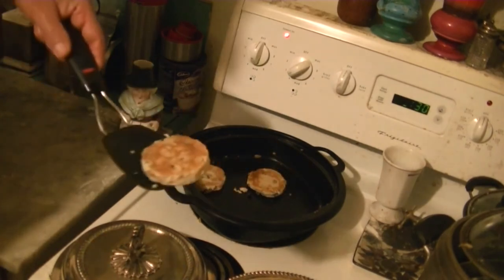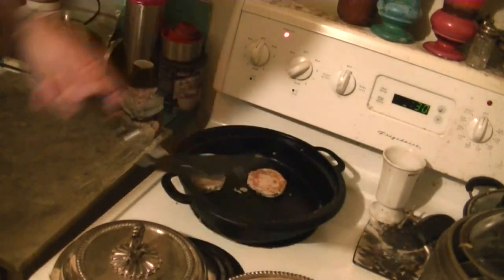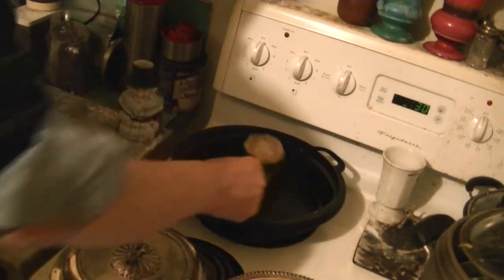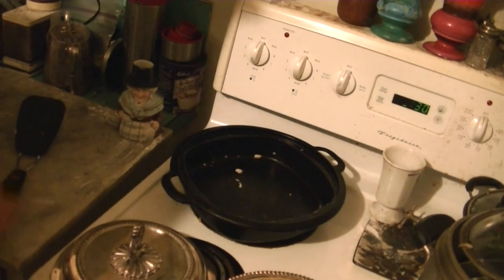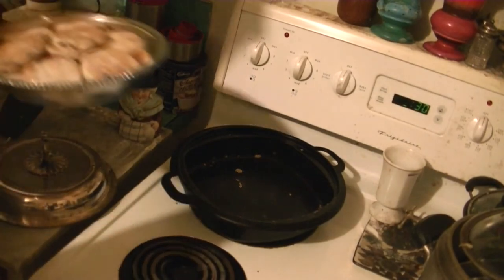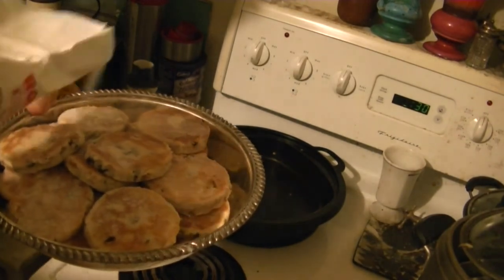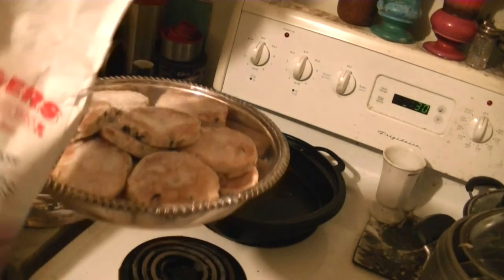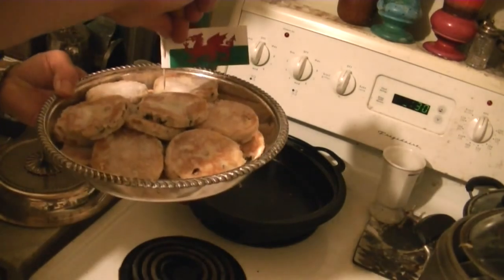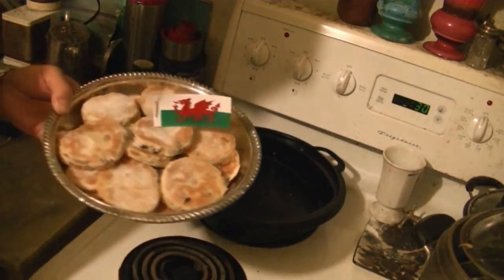There they are — there's the last of the batch. Looks good. I'll just pop them in the tray with the rest. Turn down the heat and get out a little bit of sugar. Just get a little bit of sugar sprinkled on the top. And to finish off, we put the Welsh flag. And we're ready to go — Welsh Cakes!